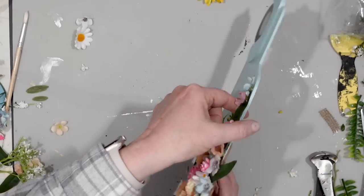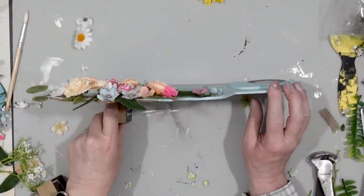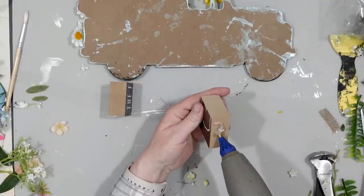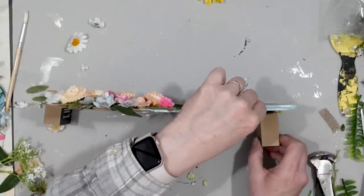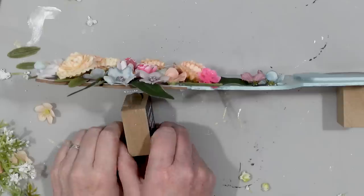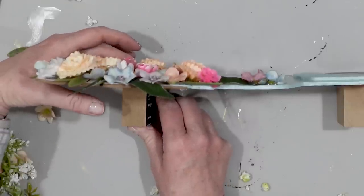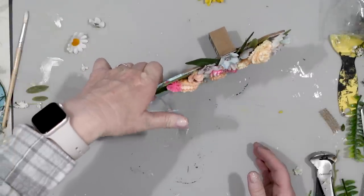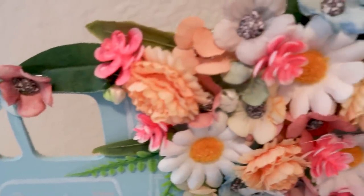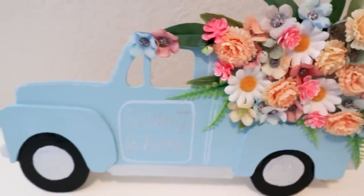I thought this would look really nice if it was standing up, so I had some remnants of some Dollar Tree signs and I just used hot glue and secured those to the back of the truck right behind the tires so you can't see them when the truck is standing up. And here is my finished farmhouse style spring truck filled with flowers. Isn't that adorable? I'm really happy with it.